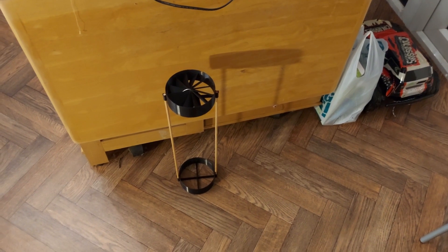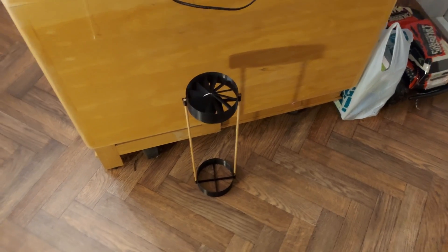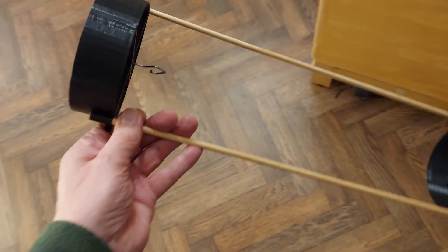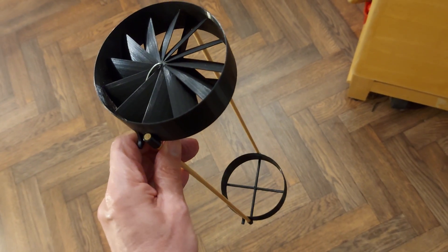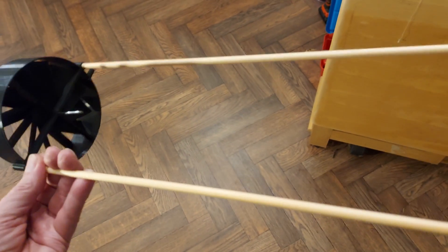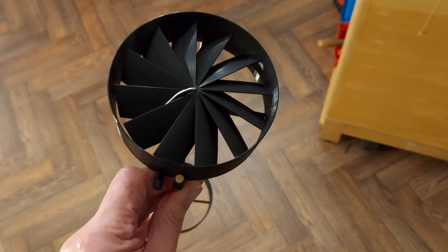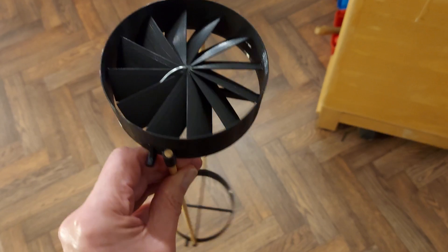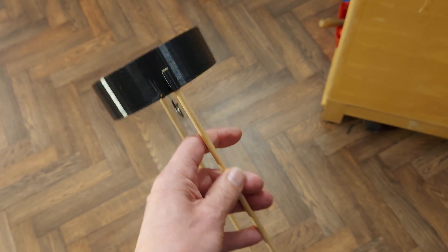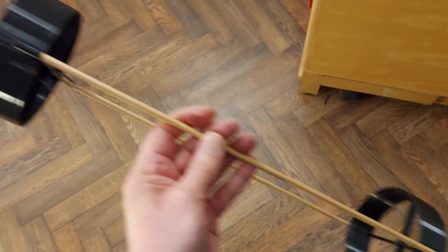Hi guys, had some comments about ducted fans, and remembered that I did this rubber band powered ducted fan about a year ago. I need to put some wheels back on it — it's been up in the storeroom, rubbish pile, for quite a while. CDs for wheels, and I've started using bicycle spokes for the axles.